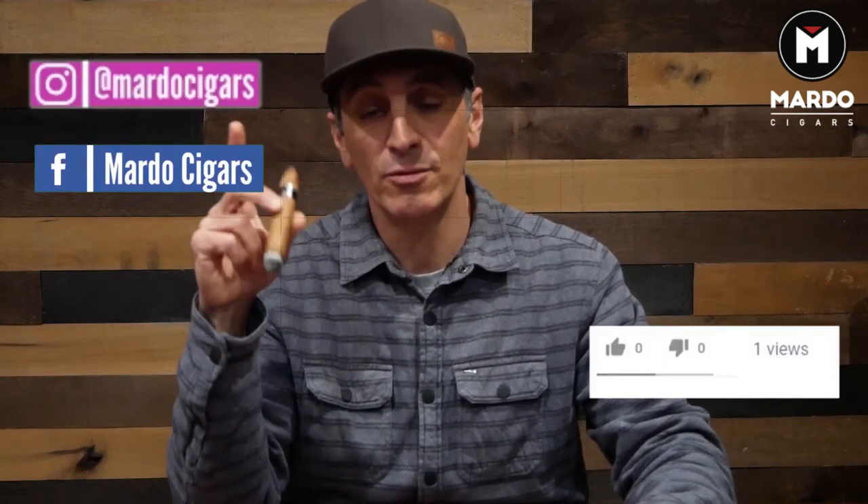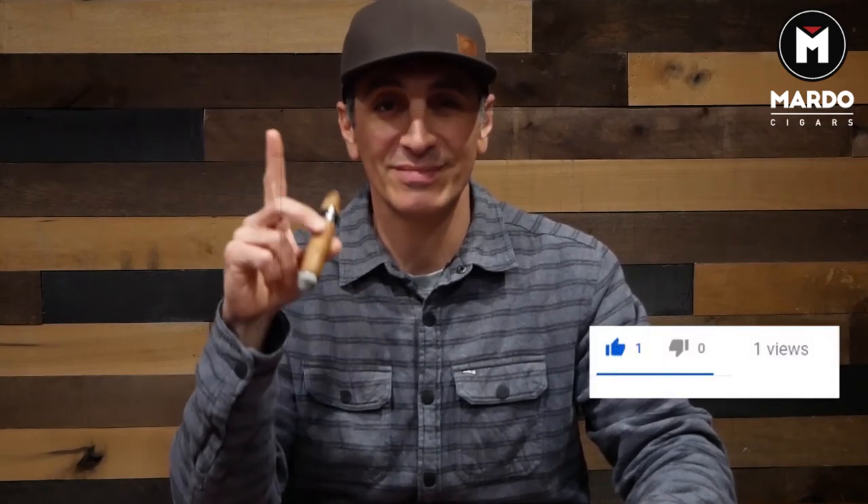Before I get going, I want to hear in the comments what you guys do for cigars that went out — how do you treat it, do you care or not? My name is Gerard, I'll see you next week. Follow us on Instagram, like us on Facebook, and remember to subscribe to our YouTube channel.